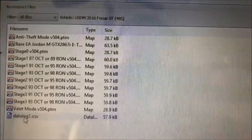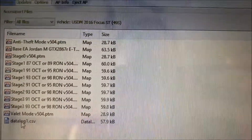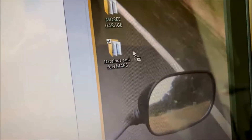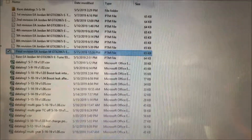After you run your data log, connect your access port back to access port manager. Just like you drag and drop your map from the folder to access port manager, drag your data log all the way to your folder, drop it in, and just send it to your tuner.